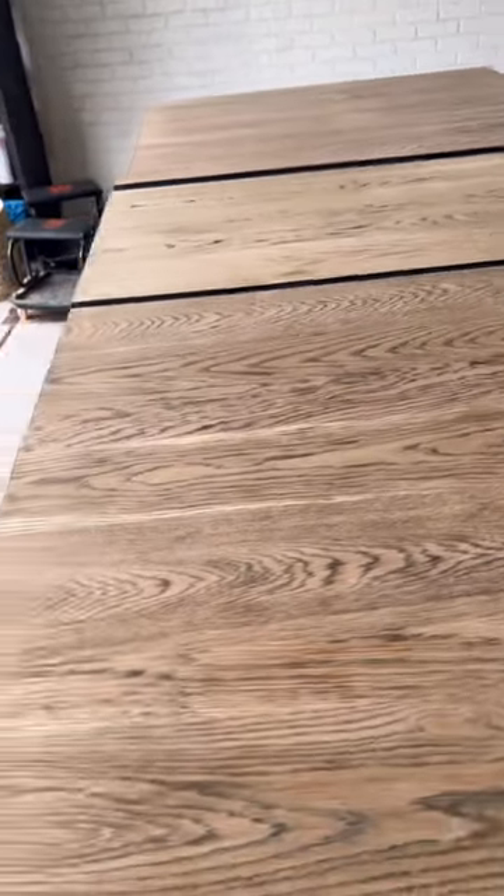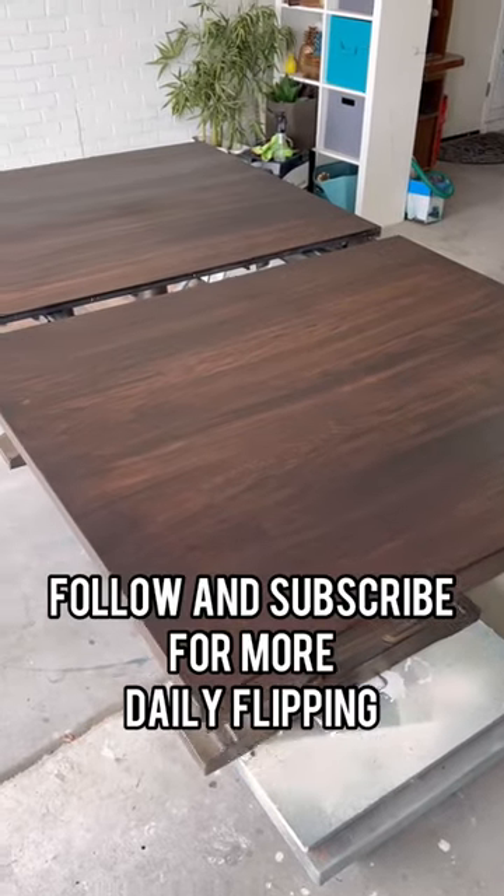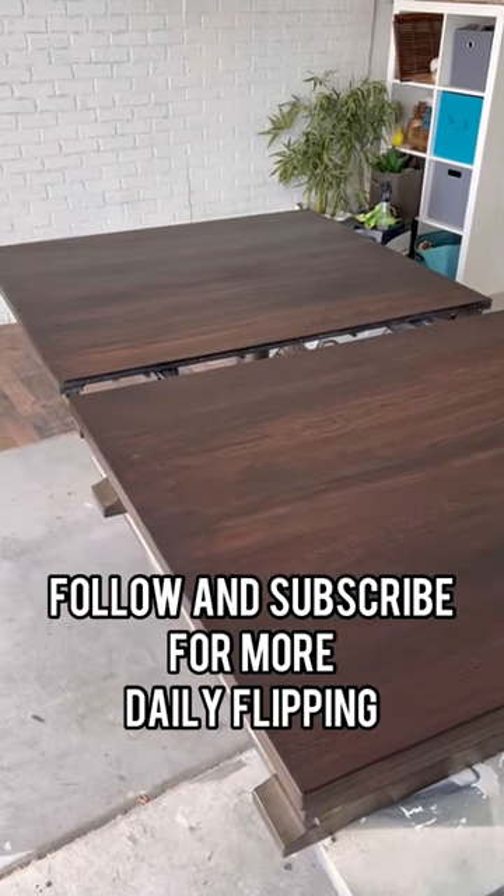Just a reminder, here's what the table looked like before stain and after the first coat. Follow along for more Daily Flipping.